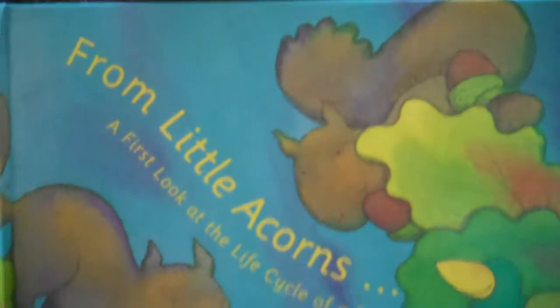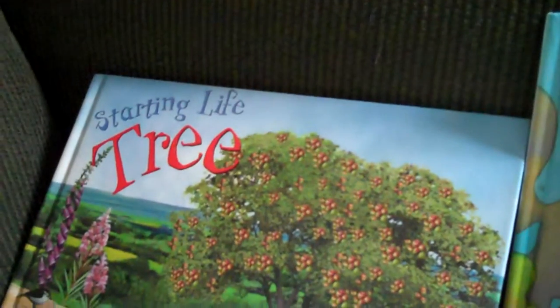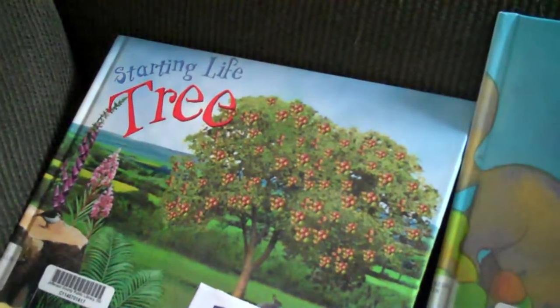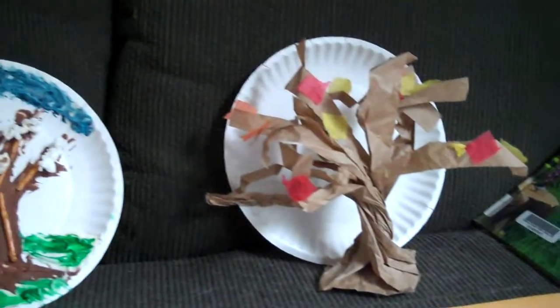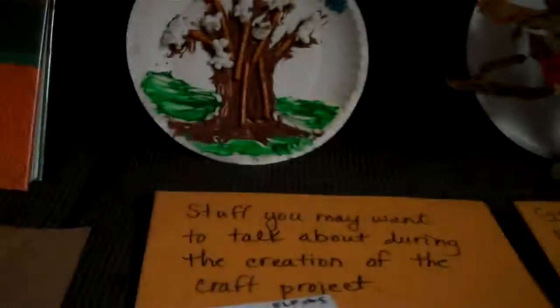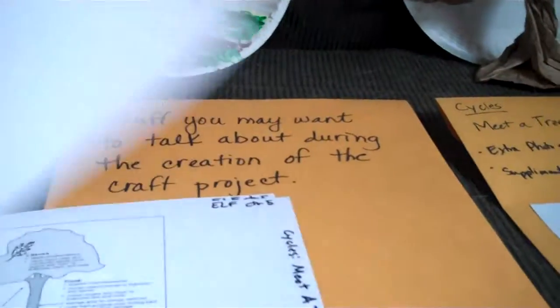There's a book called From Little Acorns: A First Look at the Life Cycle of a Tree, and another book called Starting Life Tree. You could either read these at the beginning, or read them after the kids have finished their craft, or as kids are slowly finishing and some are done. There's also information on things to talk about regarding how trees grow. You don't necessarily need to read all of it, but you could just share parts.